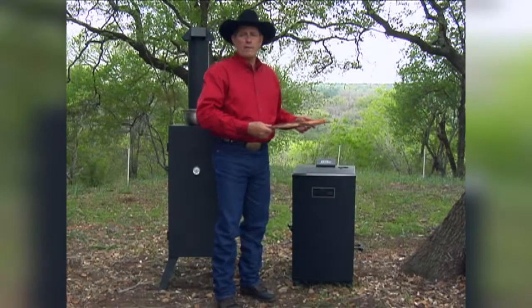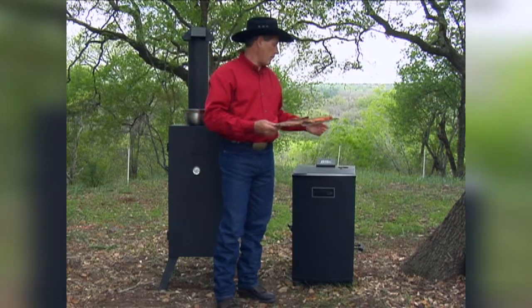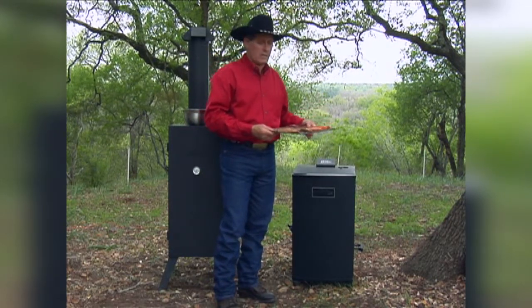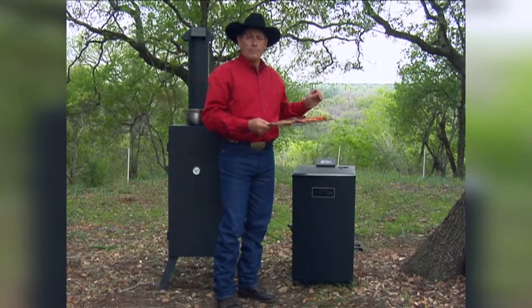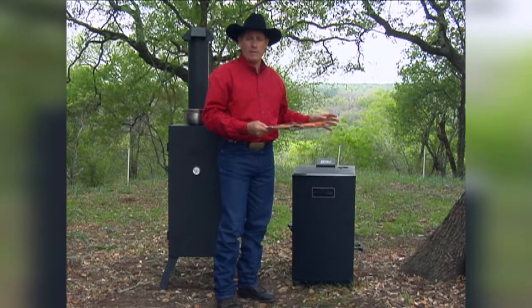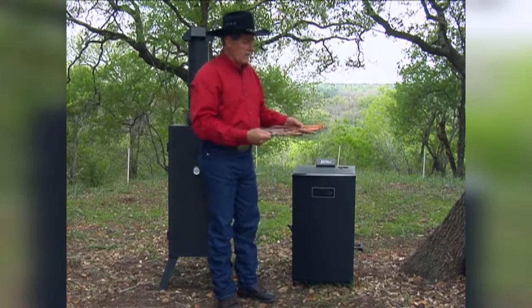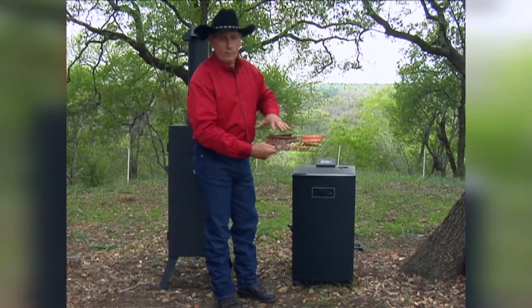We're ready to put the trays of meat inside the smoker now. Earlier we went ahead and put some wood chips in to start the smoke generation process. Normally I like to put the smoke chips in last after I've loaded the meat — that way you keep all the smoke out of your face and you don't get choked from it. But we're doing the same thing here with three or four different types of meat.